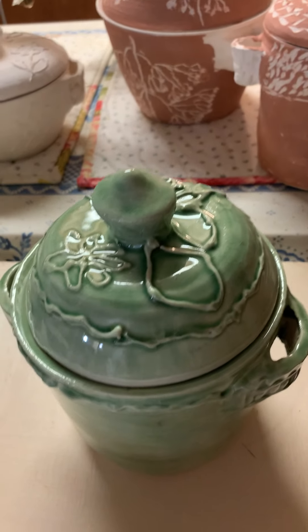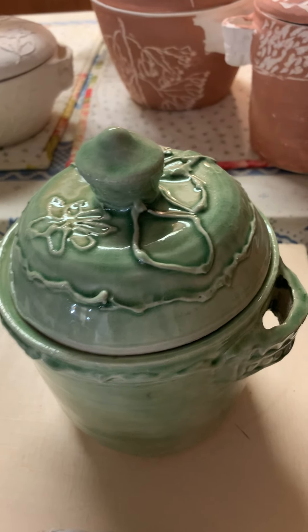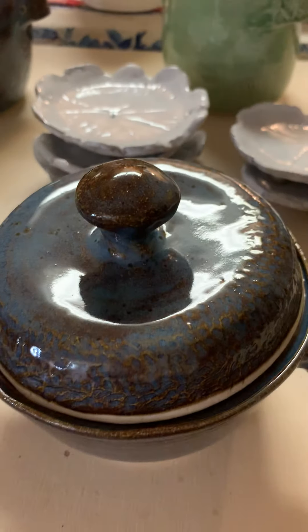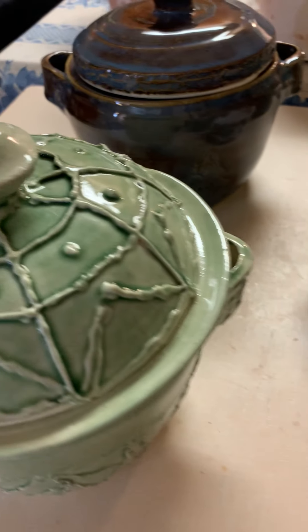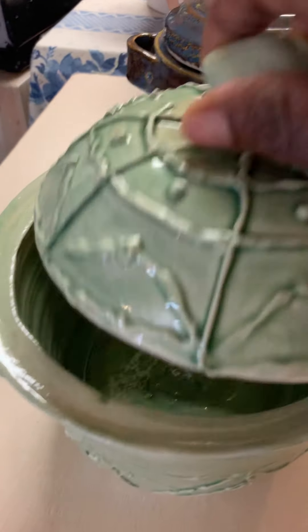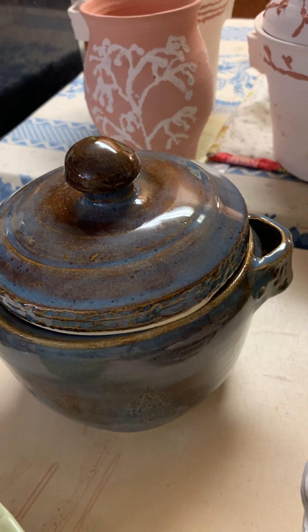This is slip trailing and that's the result with celadon — another one with a different design. And this is rutile glaze on this little part, and here is another slip trailing. I think it's beautiful, and they are rutile on that part.